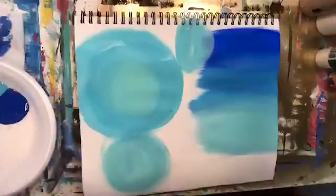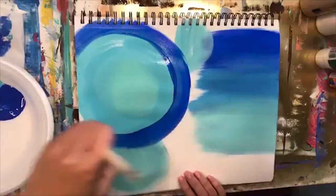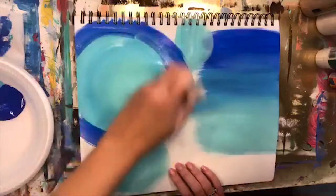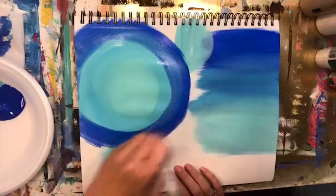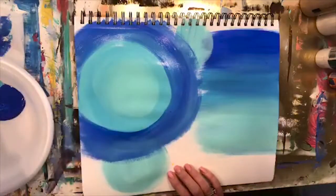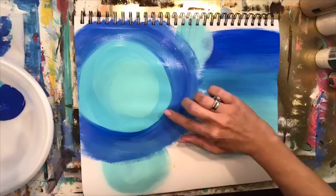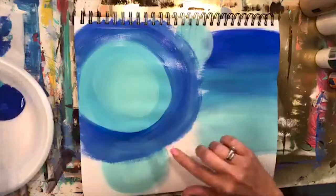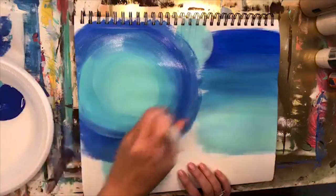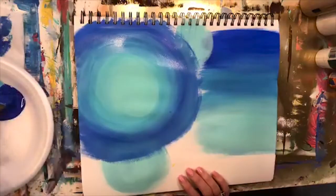Now I go into the darker blue, going all the way around first. I don't want to leave it looking like a ring, so I slowly blend it in and work that extra blue paint out to the edges. My tip here: to blend two colors together, you want a little bit of both colors in your brush, then overlap the line where they meet. See how it softens? Keep blending out from there.